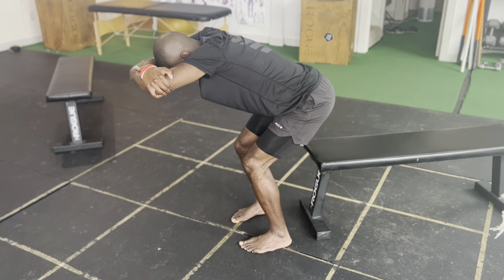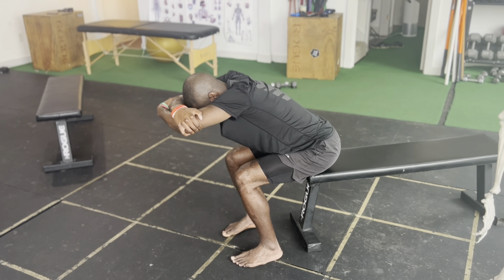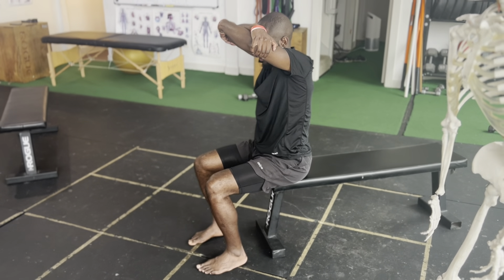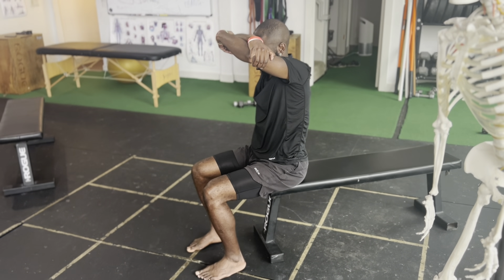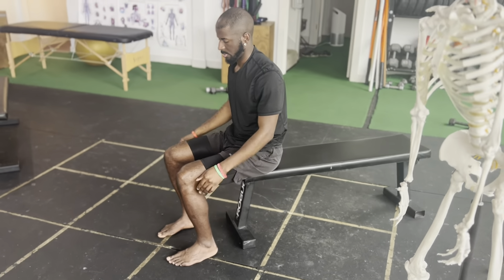Now he's getting tired. He's going to come back down to the bench with control and rest for a second. Now, only if you can come up a few inches, that is okay — Joe got up pretty high, but if you can only come up a few inches, that's totally fine.